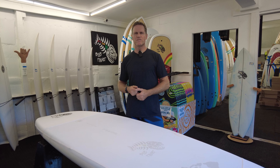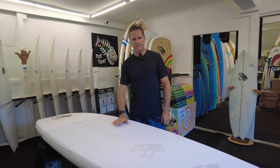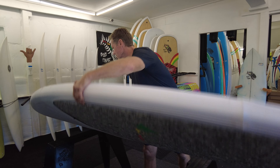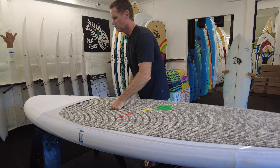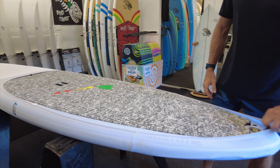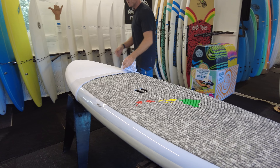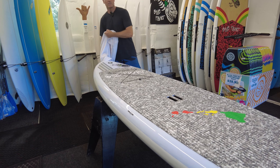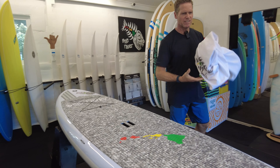Boards also come with a lycra board sock. We revamped the packaging to get rid of all plastics — no bubble wrap, it's all recyclable cardboard material — and on the inside you'll find this lycra board sock that's included with each new board. It's just a slip-on cover that's real easy to take off. You just slide it off the tail and it slides right off the nose of the board.